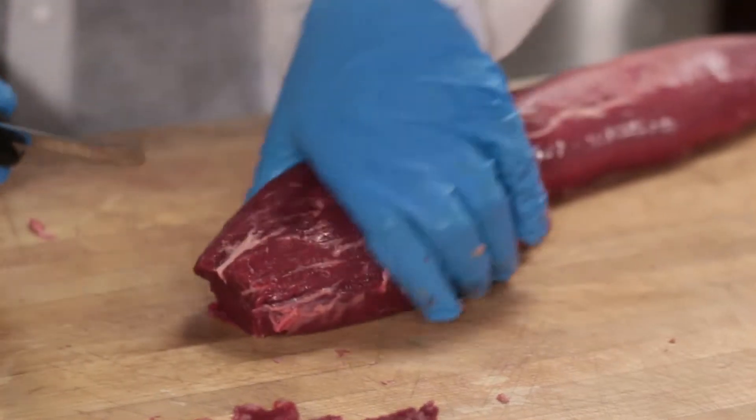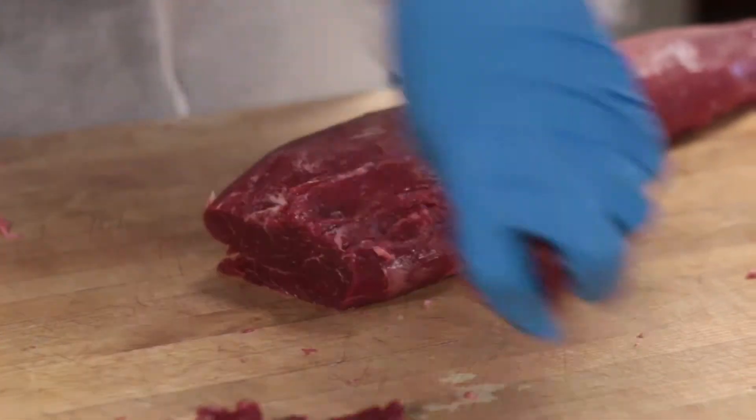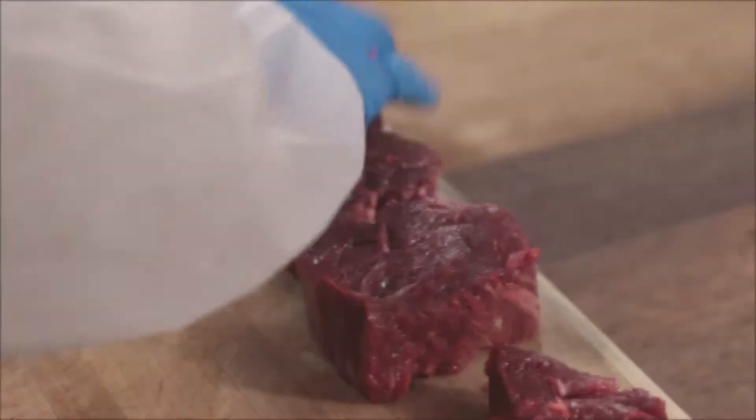We start at the butt tender, cutting off the tenderloin tip and squaring the nose up top to create another fillet tip. Now they can finally be cut into steaks.